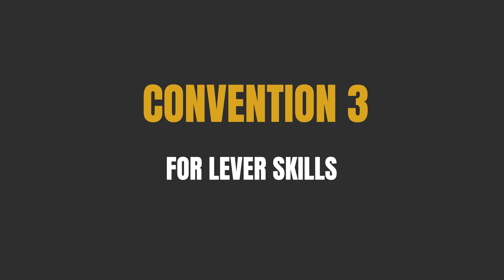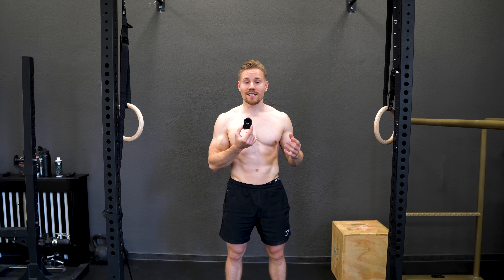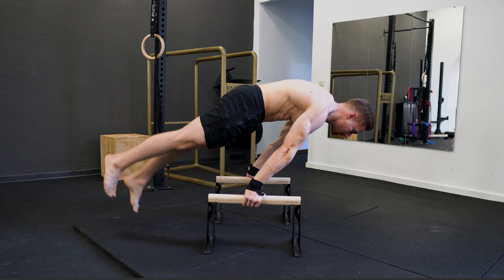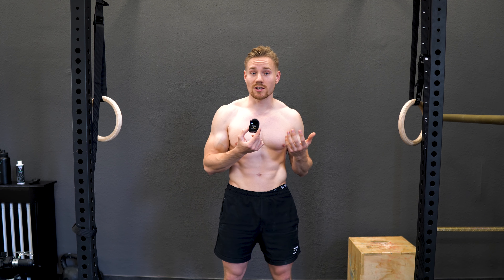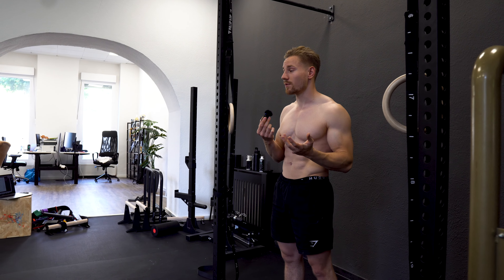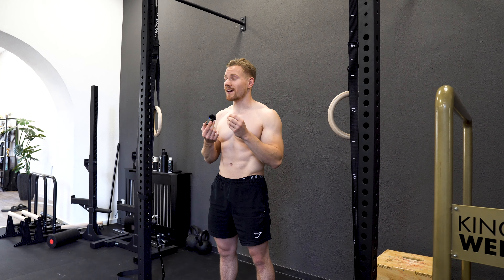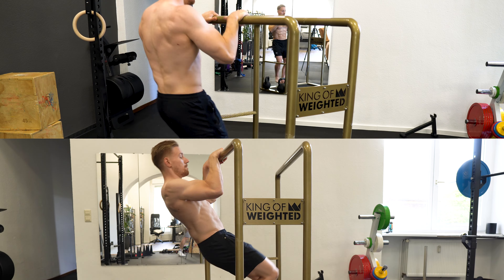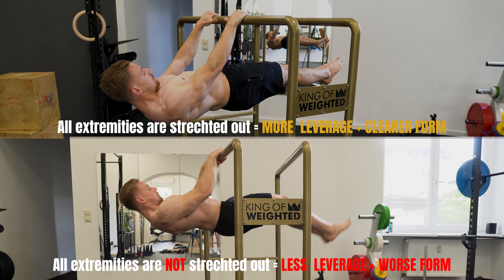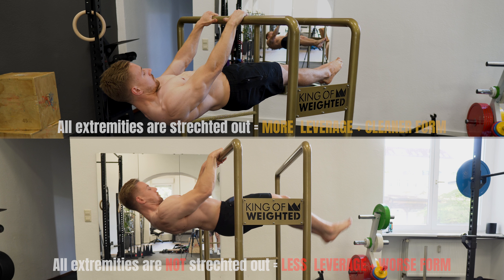Form convention number three for lever skills, especially true for straight arm lever skills, is that all relevant extremities are held in a stretched out position. Of course we will have progressions like tuck front levers, tuck planches, tuck flags, straddle flags, and so on — so you can never have all joints in a stretched position. That's why we say all relevant extremities need to be stretched out to achieve full leverage and the most clean form possible.